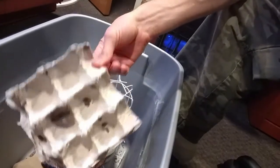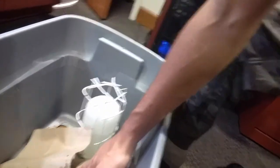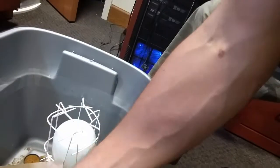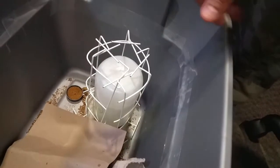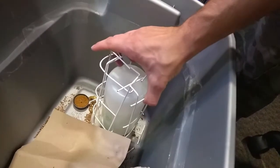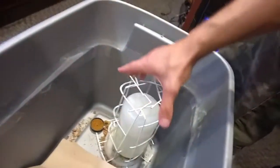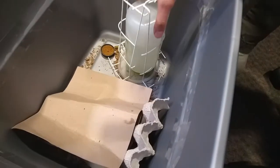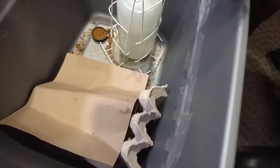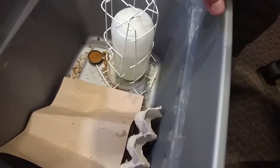I picked this up for $20 at the last Repticon. It was just the roaches — I had to set all this up myself. But it's really easy. Since sometimes I might have to go away for an extended time, I've got this little makeshift gravity waterer right here. It's just a plastic bottle with holes drilled down into the lid, situated inside a little plastic dish. It saves me a couple dollars and I don't have to check on them every day to make sure they've got water.